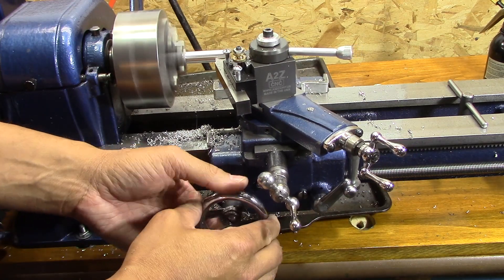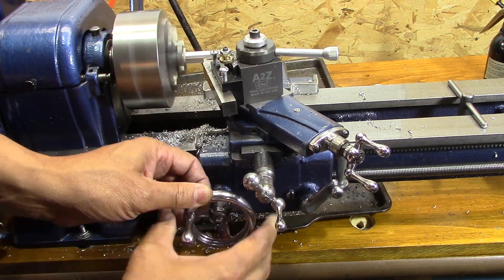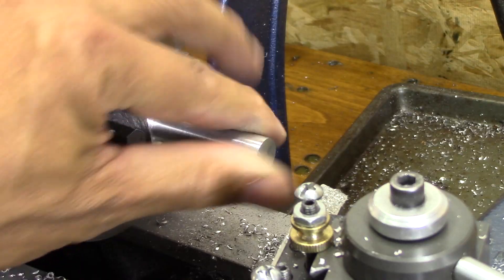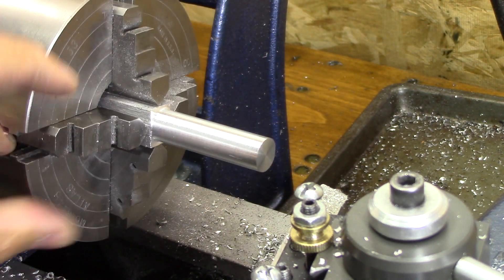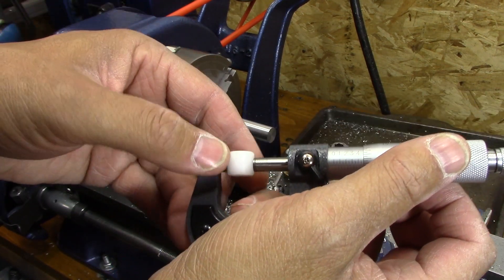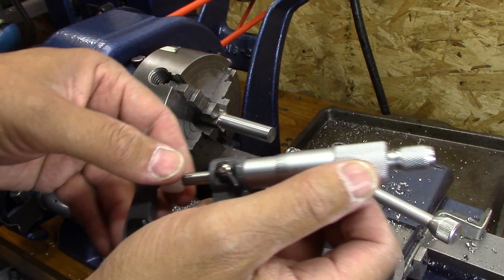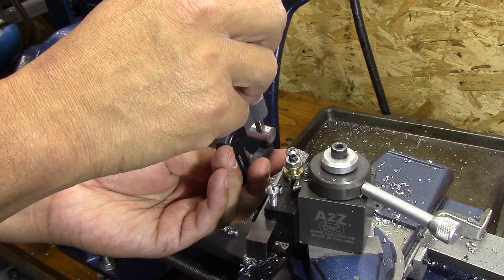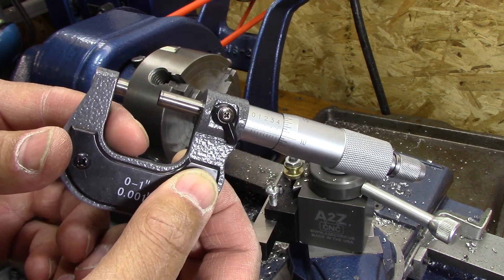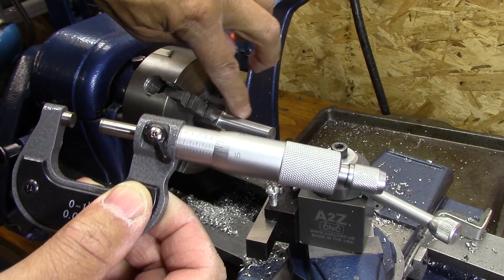I could use the power feed on here, but I don't — I don't like the noise of all the gears going. Someday I'm going to make a little silent device that will allow me to power feed on here. Every now and then you get extremely lucky — this mics out right at about 0.485, and when I got this one cleaned up just to where it's round, it mic'd out at 0.485. So this cleaned up perfectly and I can make those three bushings out of this.